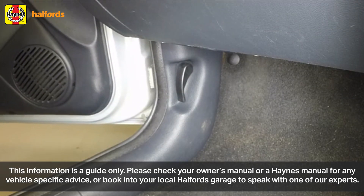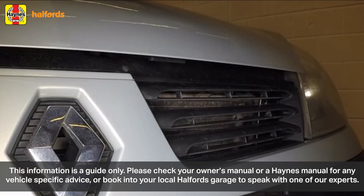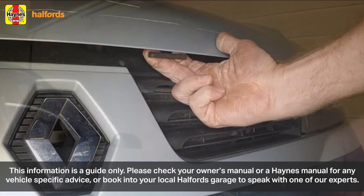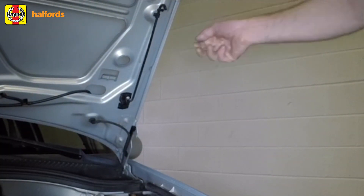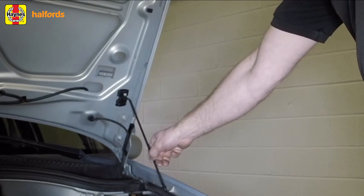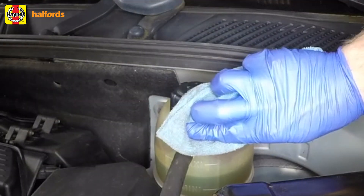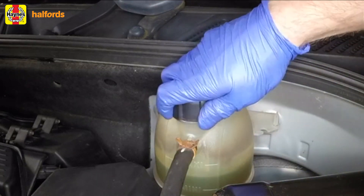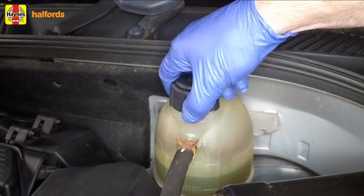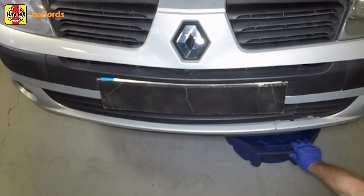You can simply replace the coolant fluid, or for a more thorough overhaul, flush the radiator and the engine. For all of these, you start by draining the coolant. With the engine completely cold, open the bonnet, locate the expansion tank, and turn the filler cap anti-clockwise. Wait until any pressure left in the system is released, then unscrew it and lift it off.